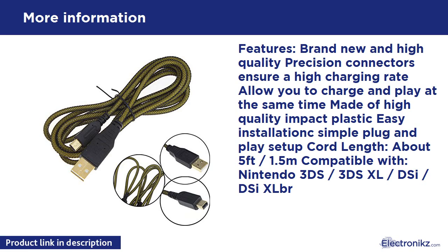Brand new and high quality — precision connectors ensure a high charging rate, allow you to charge and play at the same time. Made of high quality impact plastic, easy installation, simple plug and play setup. Cord length: about 5ft / 1.5m. Compatible with Nintendo 3DS / 3DS XL / DSi / DSi XL.